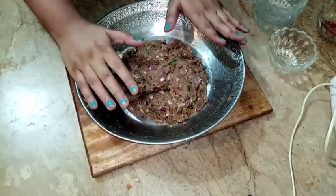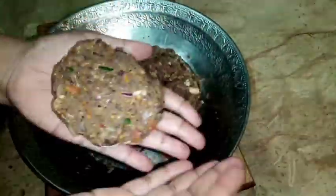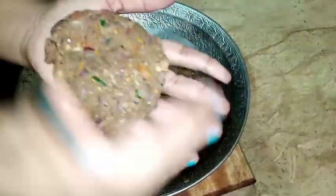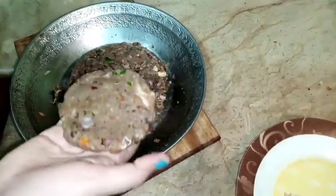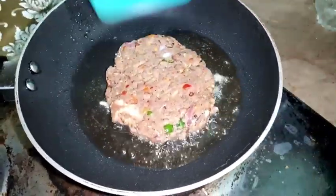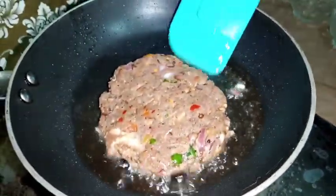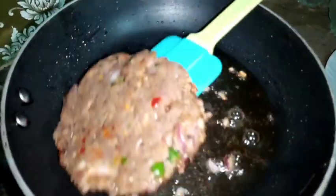I will cover it with plastic, then I will fry it. I have mixed it and shaped the kebabs. I need to press them lightly with light hands, then add them into the pan.